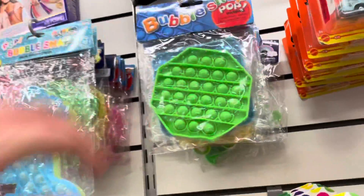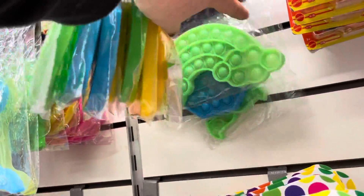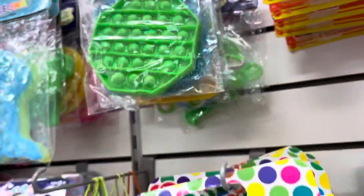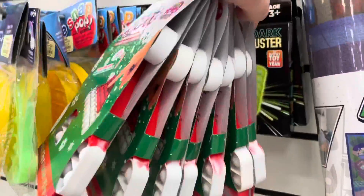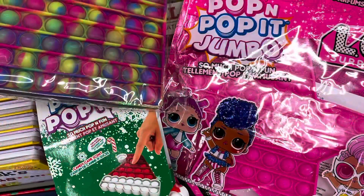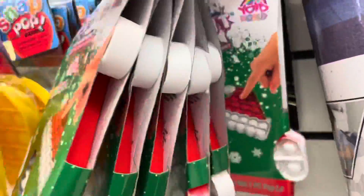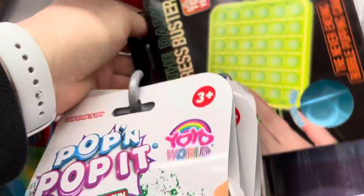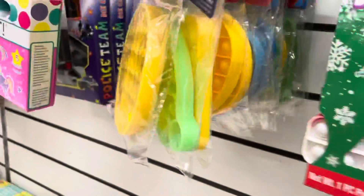Oh, here is more! These are more small ones. I think Samara would like these. Oh, these are for Sunday Christmas! This is a lot. Oh, this is a lot of night ones. I don't know, Samara, I don't know.